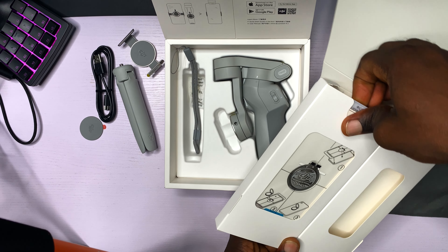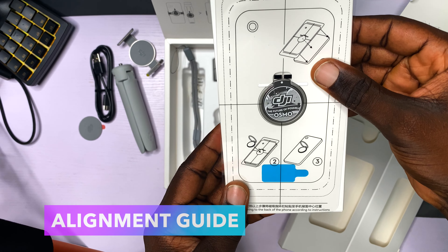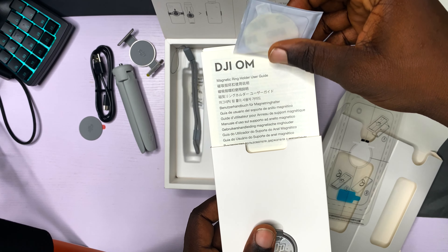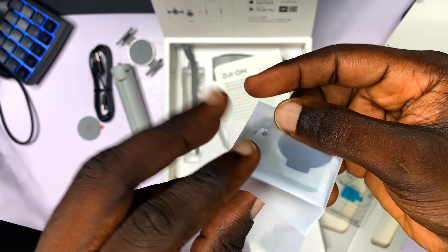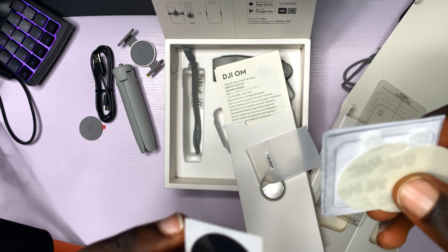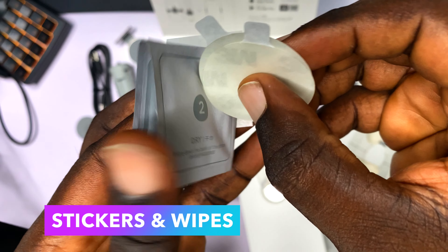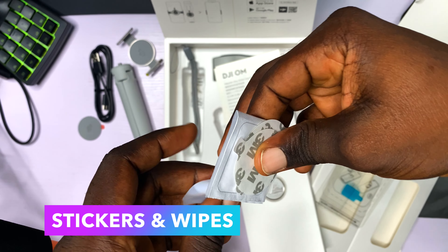Then what else do we have in this box? We have an alignment guide — I don't know what this is. Are these stickers? Yes, I think these are stickers. And these are wipes — these are wipes and these are free stickers. I love when I get free stickers, it just makes the purchase worth it.